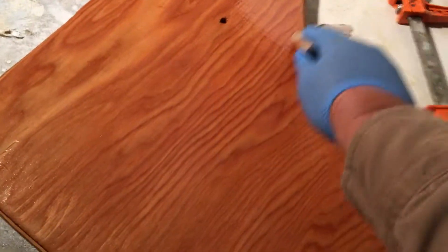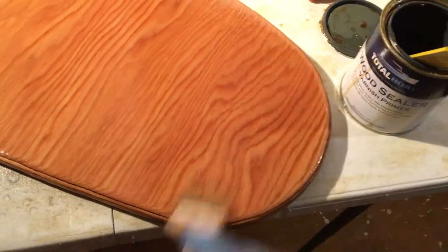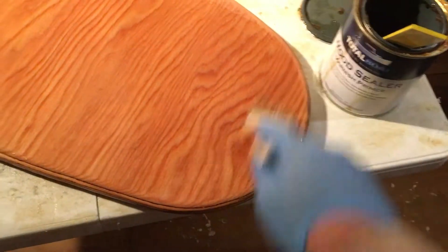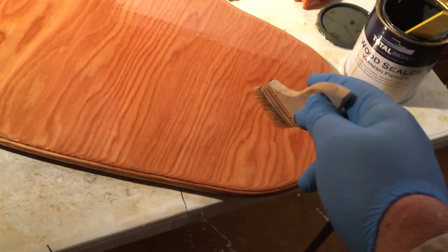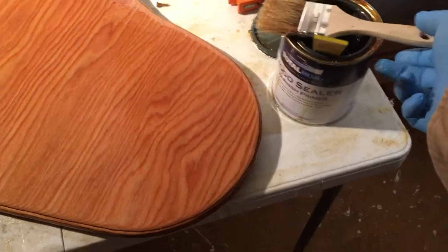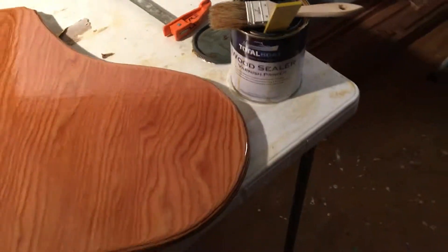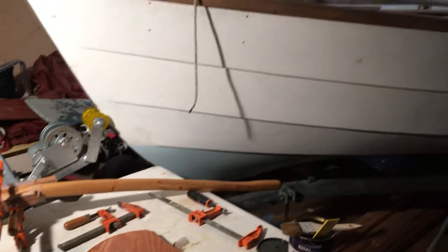That's where the wood sealer came from also — it's a Total Boat product. Get that sealed up, and the future coats of varnish — this will seal the pores and build a little base for the varnish to go on next. That's what we're working on at the boatworks tonight. Hope y'all have a great evening.